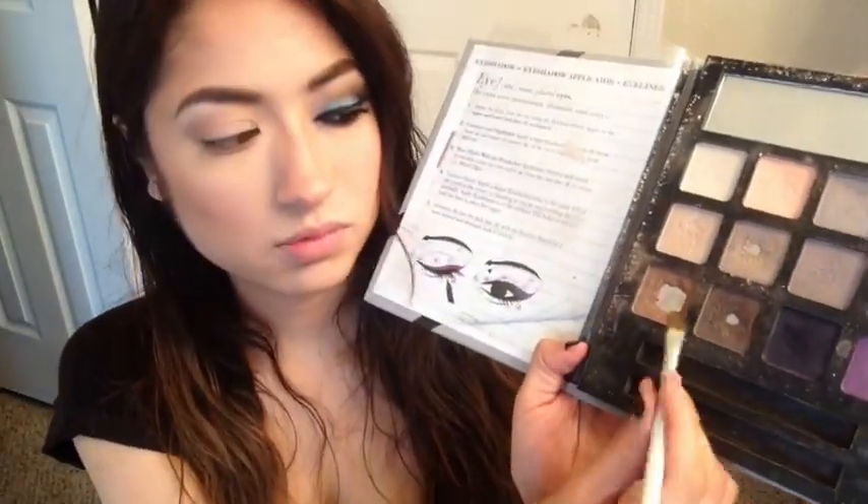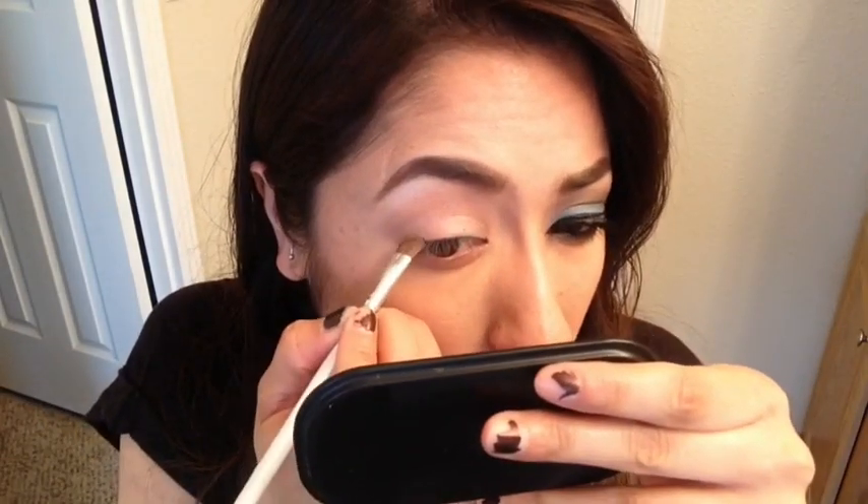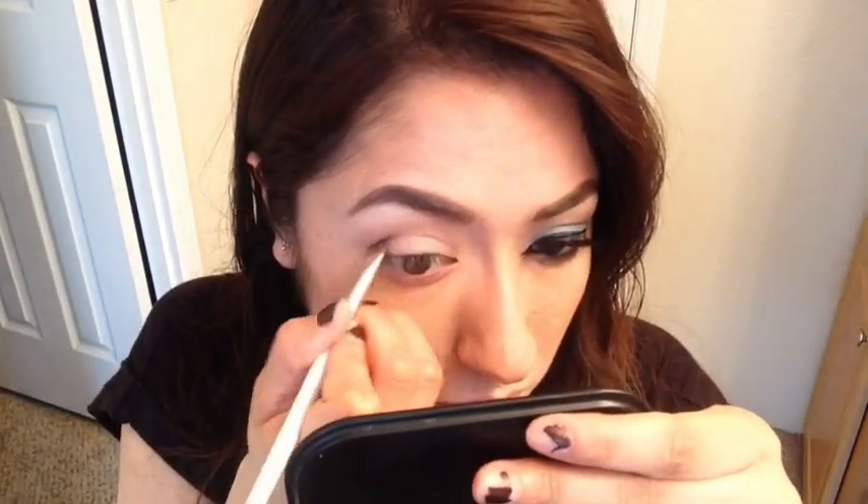Then grabbing this angled brush by ELF, I go back into that same palette and I grab those two brown eyeshadows — that light brown and that darker brown — and I just go into my outer V with it, and then I work myself into my crease with it.